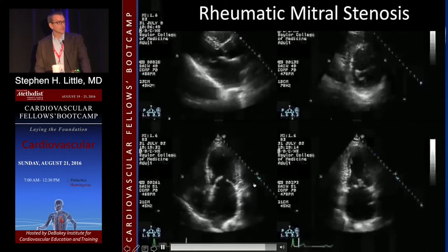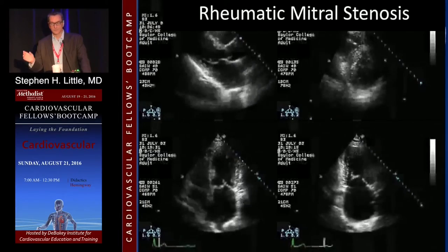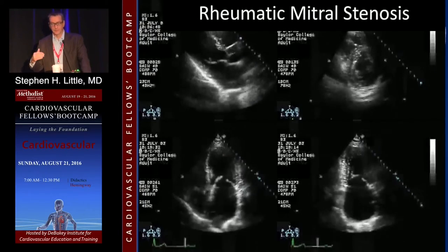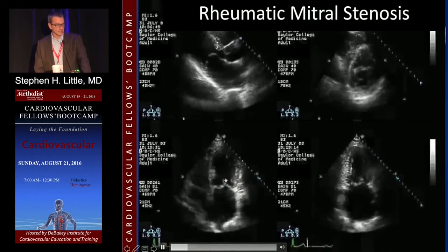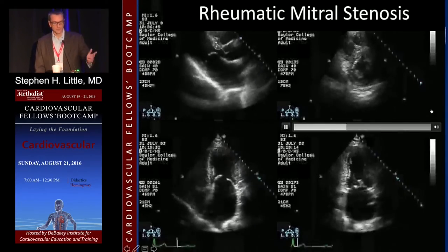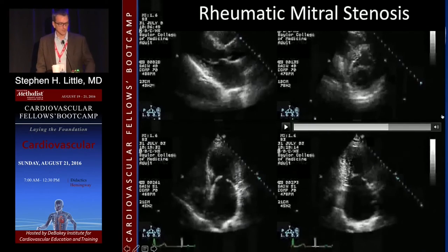That's one of the reasons why 3D echo planimetry for mitral valve area in mitral stenosis has been shown to be very good. The 2D is fraught with challenge, often because you just can't get the right angulation. So planimetry is possible, but 3D is much better for this particular problem.